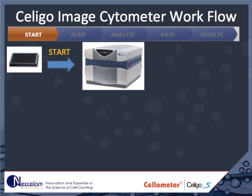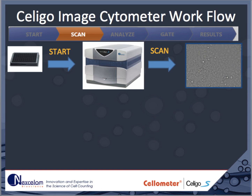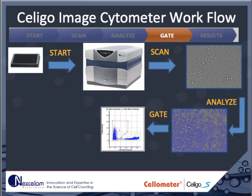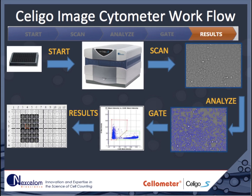Here I will describe the workflow of experiments performed on the Soligo. At the top of the slide, you can see the workflow progress bar, which is an element of the Soligo's user interface. First, assays are set up with the cells and treatments in a well plate. These are then placed in the Soligo, which begins to scan the plate in one or more channels. Following acquisition, the images are analyzed to detect the cells. The detected cells can then be further segmented into different populations using the FAC-Select gating interface. Finally, the numerical results are displayed to the user in the Results tab.